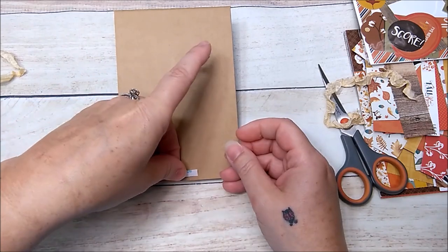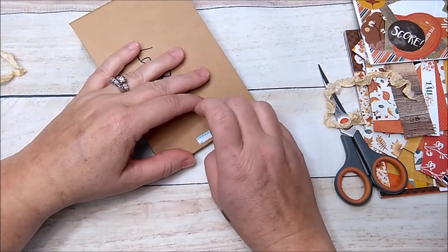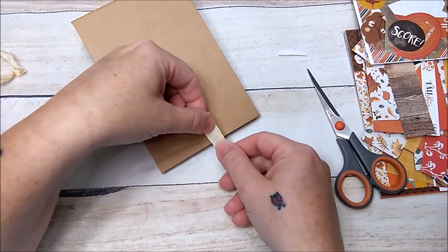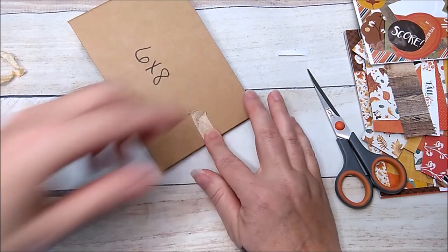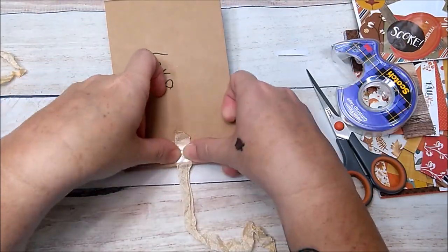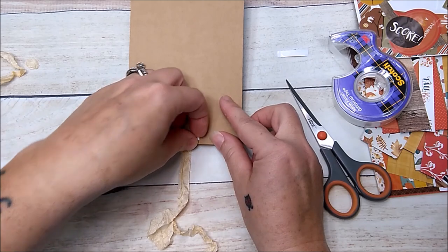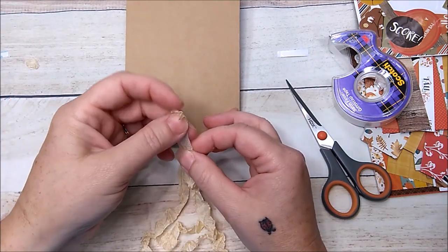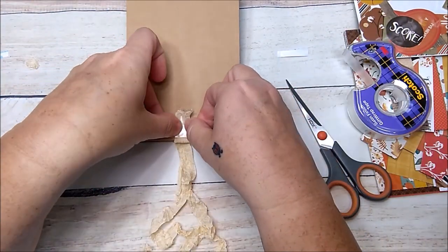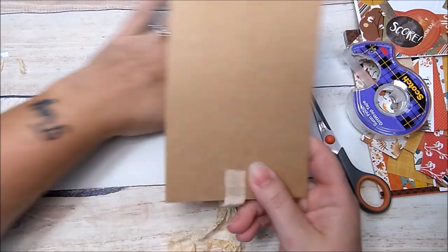This one is small so I'll eyeball it. Peel the backing off, take the end of the seam binding, find the center, and press it down. Then take regular scotch tape and put it right on top. Cut off the extra piece. Flip it over, peel the backing off on the other side, get your seam binding so the two ends line up, press it down, scotch tape, and trim that off. That's it — our little grandma brag book, super super cute!